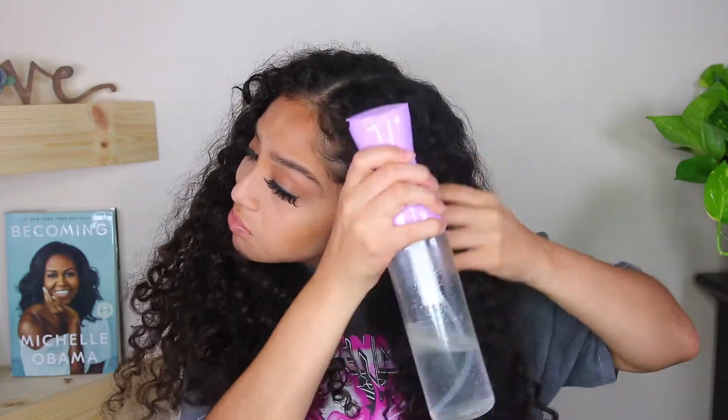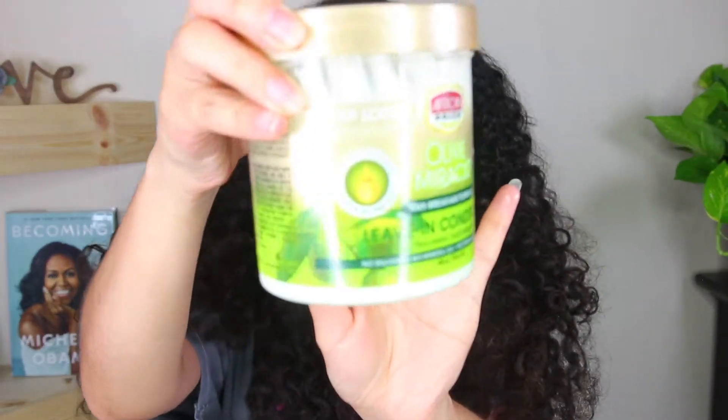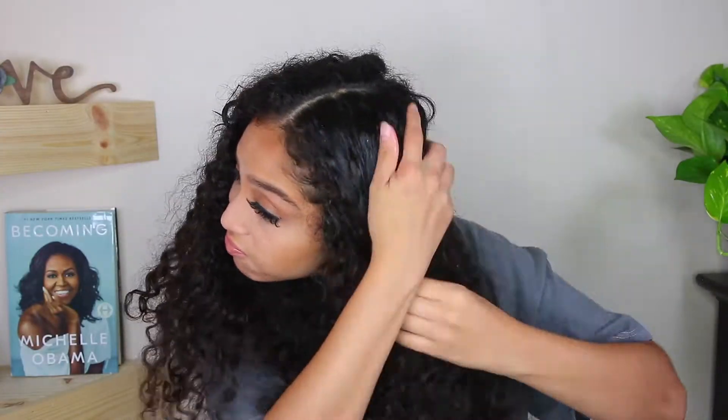So next up, I'm taking my spray bottle that has a couple of drops of peppermint oil in it, just to refresh my hair and make it easier before I apply a product. And I'm using the leave-in conditioner from African Pride — I love this stuff. I'm just going to apply that all over.